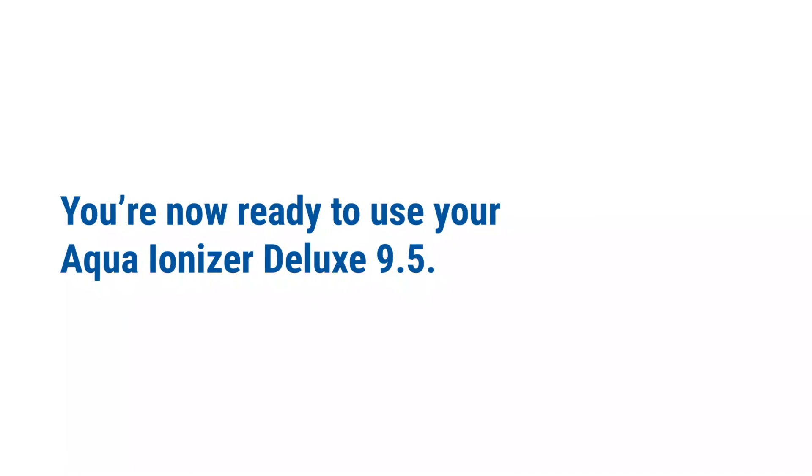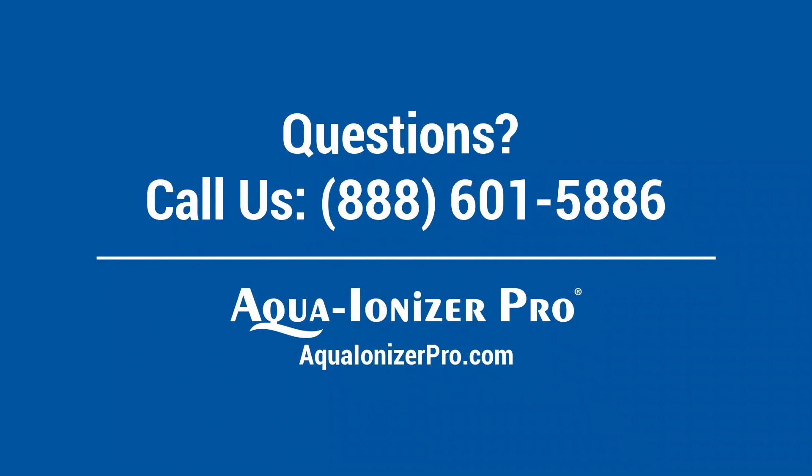Now you're ready to use your Aqua Ionizer Deluxe 9.5. If you have any questions, give us a call at 888-601-5886 or visit aquaionizerpro.com.